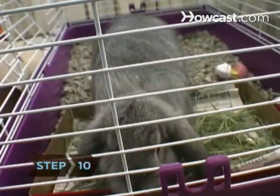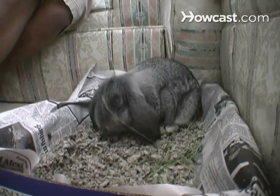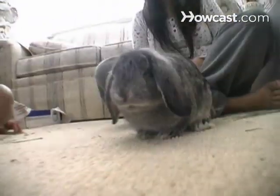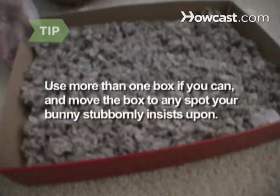Step 10. Hopefully within a few weeks, your bunny should start using the litter box outside her cage as well as the one inside. Now you can expand her play area even more, leaving her cage open and accessible so she can return if she wants. If you have room, put more than one litter box in the bunny's play space. And if she insists on using one particular spot outside her box, move the box to the spot she keeps using.